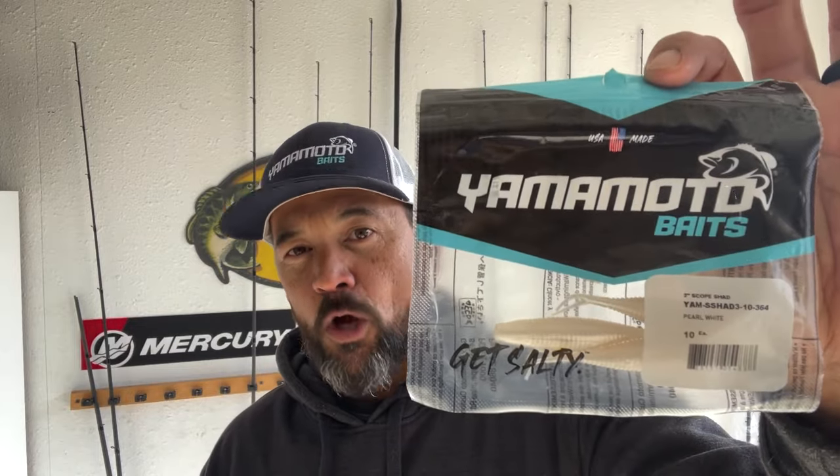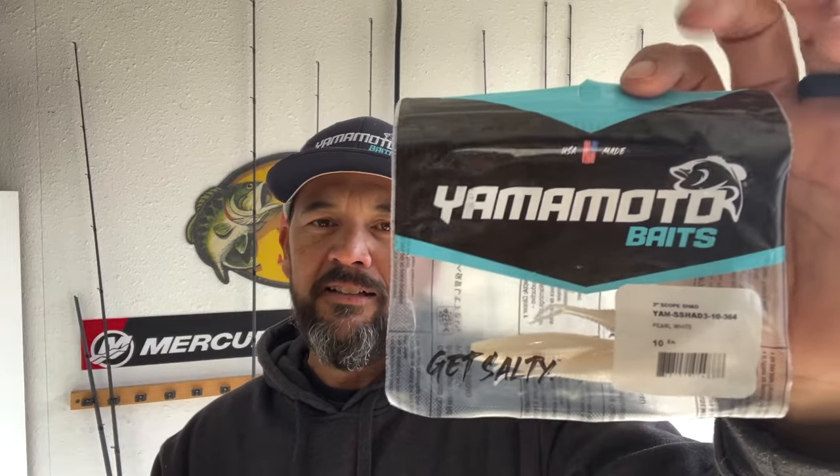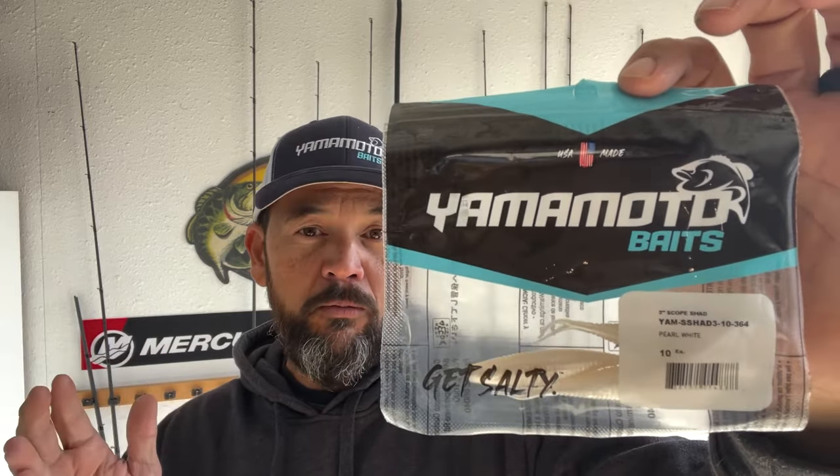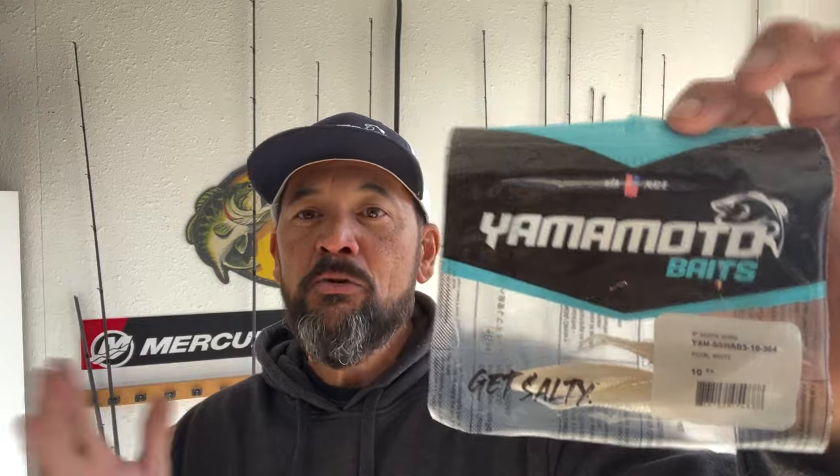So the bait I'm talking about is a Yamamoto Scope Shad. You might want to tune out if you think it's only for forward-facing technology, but hang in here with me because this is a bait that I feel like it's going to be versatile — you can fish it shallow and you can fish it deep.